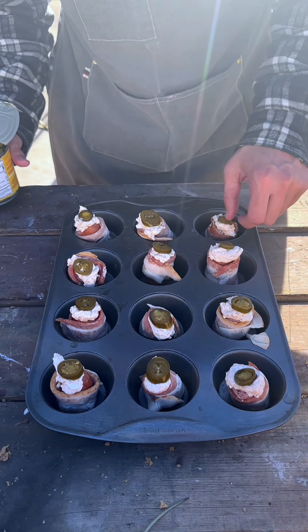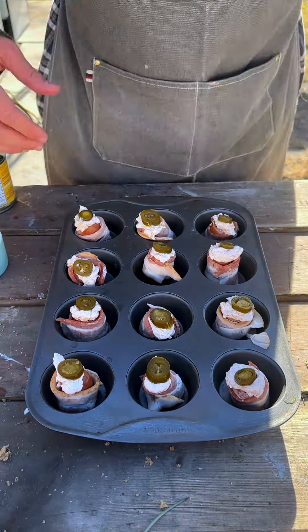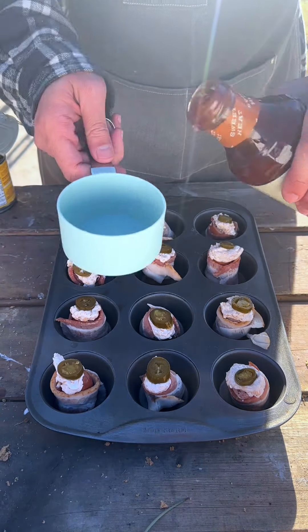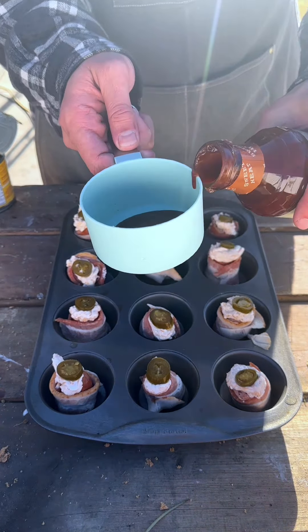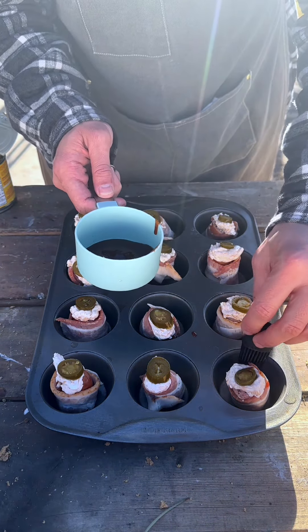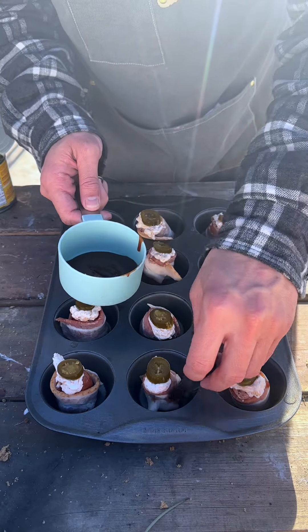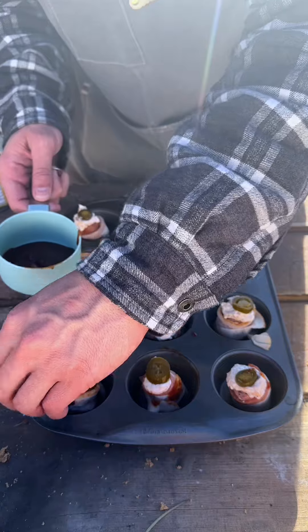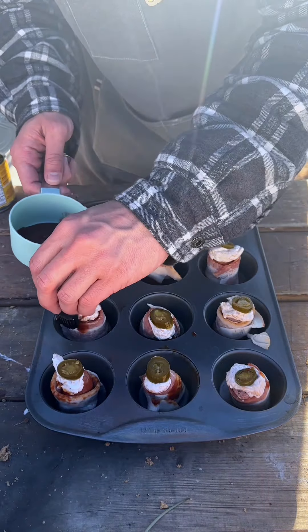This is so easy to make. Next, we have our barbecue sauce — any one is fine, I have Stubb's. All we're going to do is get a little brush and put just a little bit on each one. Not too much, but you can put as much as you want. I didn't want to disturb it too much because it will fall over. Just a little bit of flavoring goes a long way.